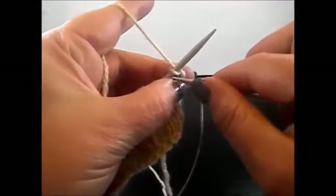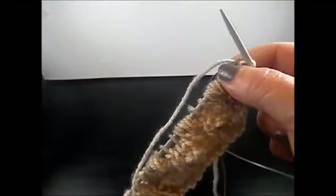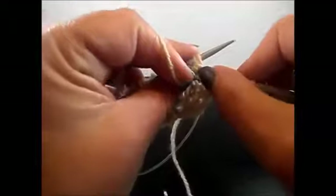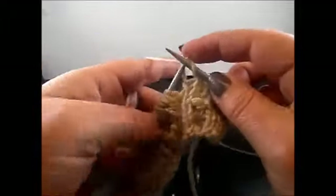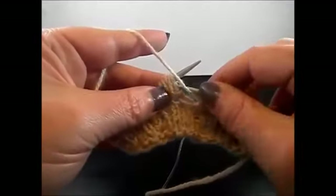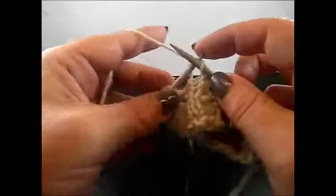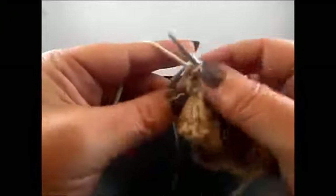Row 8: I knit my edge stitch. And now knit 1 stitch. Now we are going to purl 5 stitches together — insert your needle in those 5 stitches and purl them all together. Continue with 3 knit stitches: 1, 2, 3. And purl 5 stitches together. And again knit 3 stitches. Purl 5 stitches together. Knit 3 stitches. Purl 5 stitches together. Finish the row with 1 knit stitch, and I knit also my edge stitch.